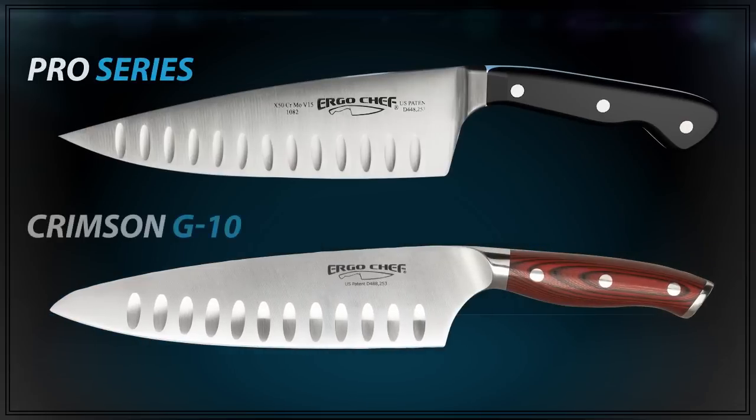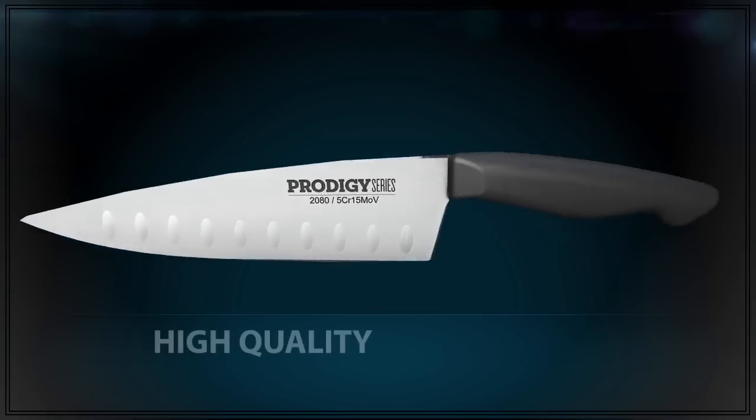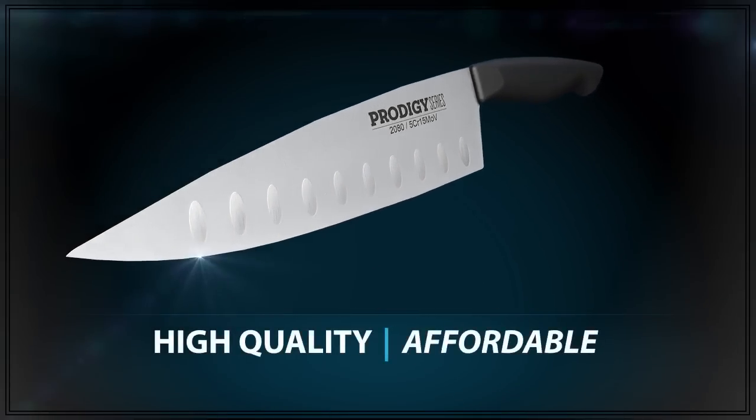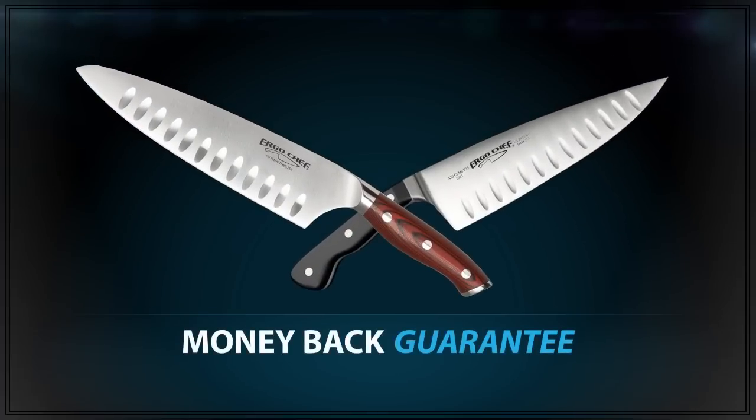While the Pro Series and the Crimson G10 line cost less than comparable German high-carbon stainless steel knives, the Prodigy series gives you the same features in a value-priced option. But you don't have to take our word for it — they come with a full money-back guarantee.